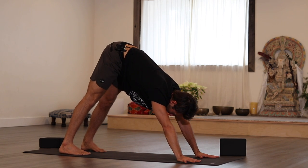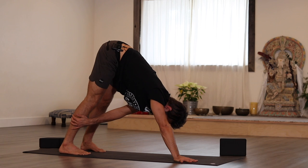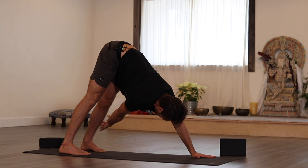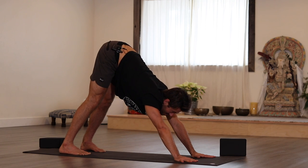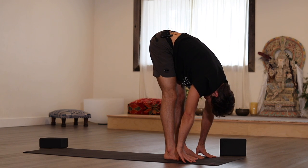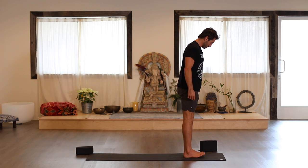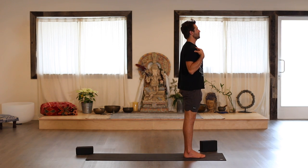Walk the hands slightly closer to the feet and see if you can bring your left hand to your right shin-ankle situation. Then change sides — left hand plants, right hand reaches back. Plant your left hand, then walk your feet forward and let your head drop. Roll yourself up.